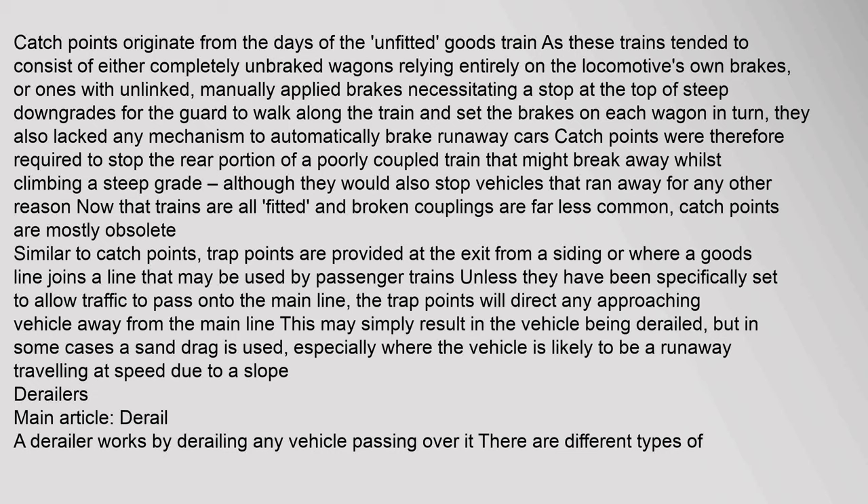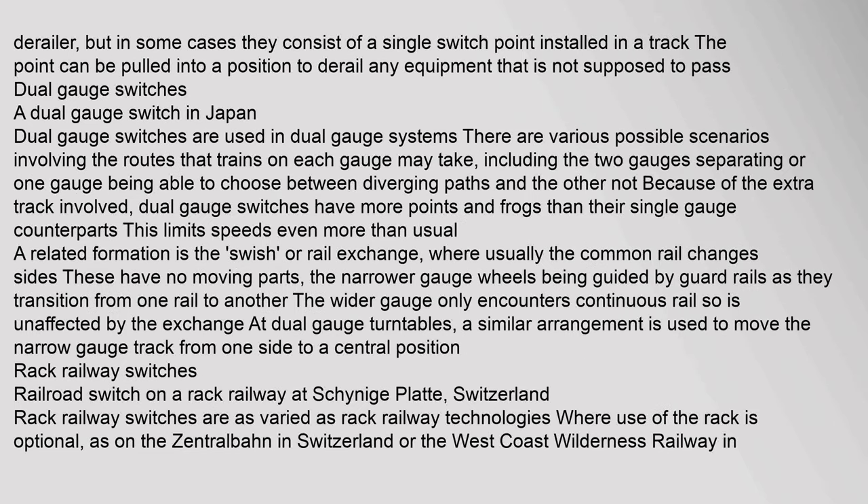Trap points are provided at the exit from a siding or where a goods line joins a line that may be used by passenger trains. Unless specifically set to allow traffic to pass onto the main line, trap points will direct any approaching vehicle away from the main line, which may simply result in derailment or, in some cases, a sand drag is used especially where the vehicle is likely to be a runaway. A derailer works by derailing any vehicle passing over it; in some cases they consist of a single switch point installed in a track that can be pulled into a position to derail any equipment not supposed to pass. Dual gauge switches are used in dual gauge systems and have more points and frogs than their single gauge counterparts, limiting speeds further.